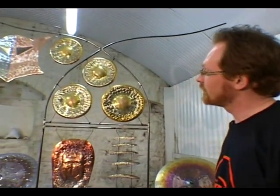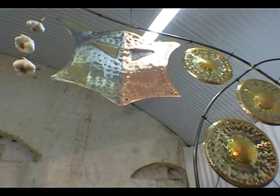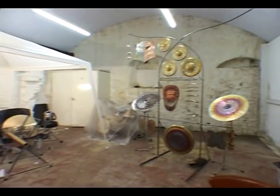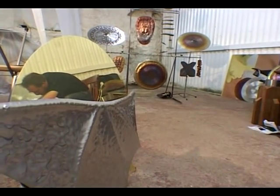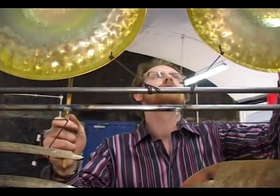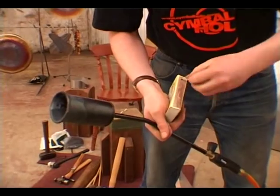Here we have some gongs and cymbals and sort of gong sculptures. These are forged using ancient techniques of hammers and anvils and fire. They're made from a few different metals. The colours you get on there come from the heating processes that you have to do to release the sound from the metal after you've hammered it.